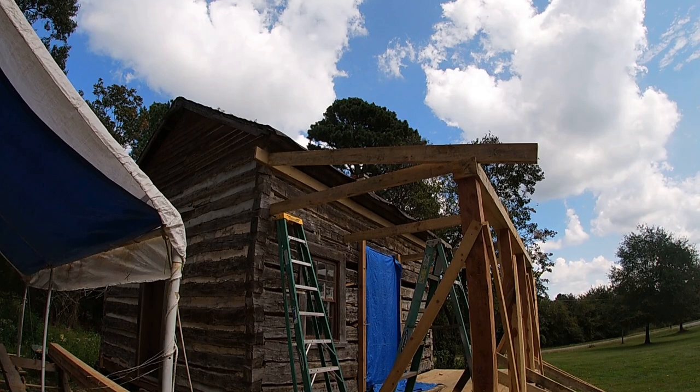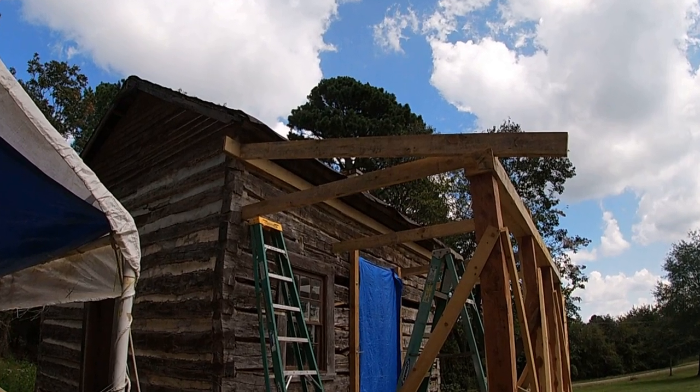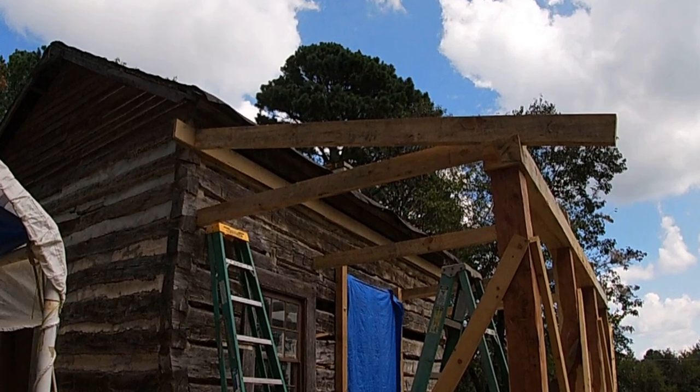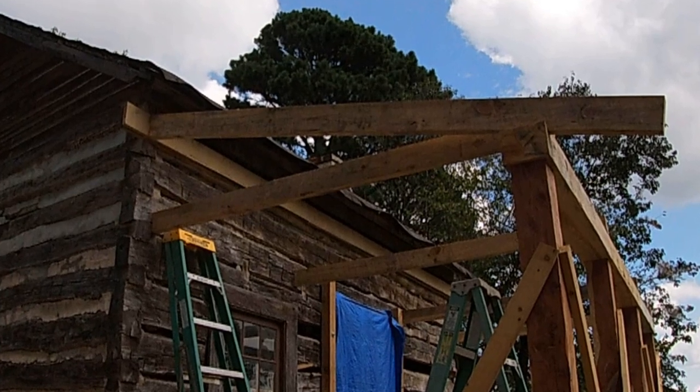I'm cutting all the rafters out. I've got one up there just to make sure I had everything the way it needed to be, and I've got some more lined up. I'll show you the way I cut these — it may not be the fastest way to do it, but it works for me.